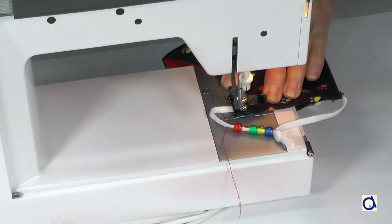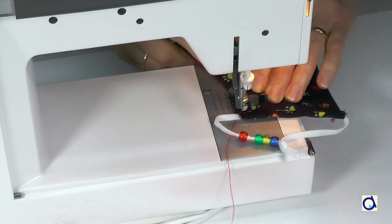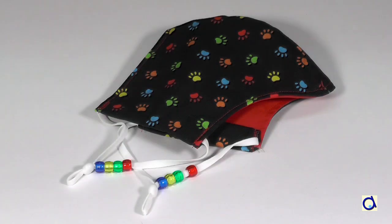Then, you sew the elastic bands to your mask. This little trick allows you to decorate your masks and thus embellish this mandatory accessory.